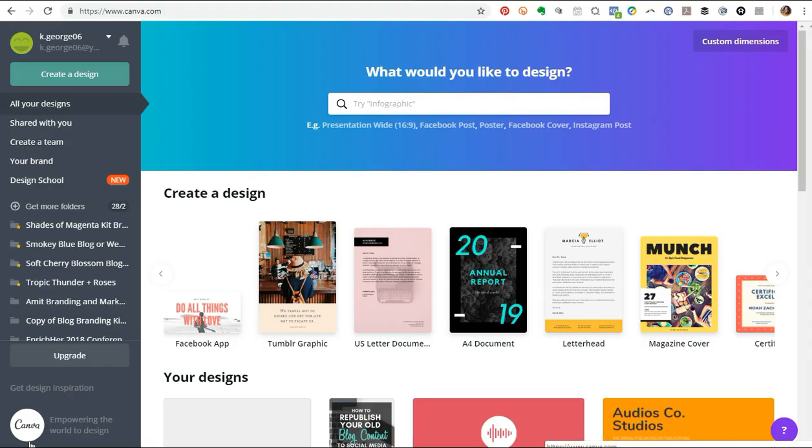Hey there guys, it's Kim here from YourChicGeek.com. I wanted to bring you this quick video tutorial to show you how to take a letterhead template in Canva, how to brand it, how to apply your own color schemes and things like that to the template, and use it basically as your own stationery or add it to your stationery kit.